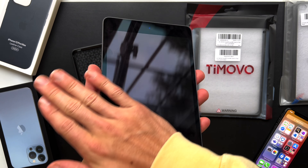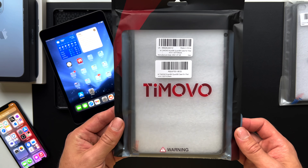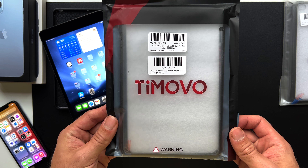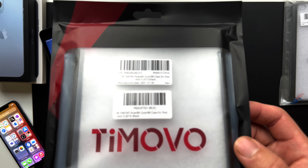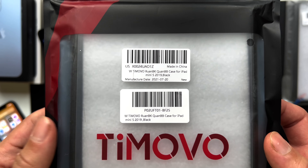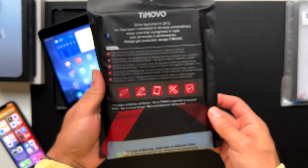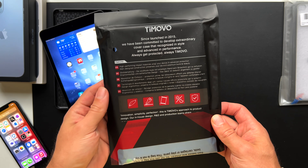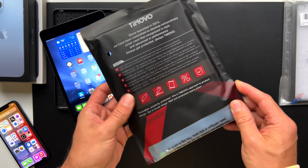Now with the old rounded case out of the way, let's start with the new cases. The first case is the Tomovo. I noticed both of these cases came in thinner packaging than last time with the iPhone cases — both in thinner, cheaper-feeling packages. That's fair enough because both of these are terrific cases and are simultaneously non-expensive and cheaper even than the iPhone cases we previously covered. The Tomovo comes in at $9.95.